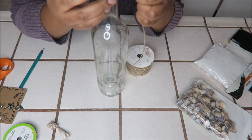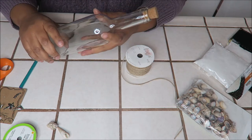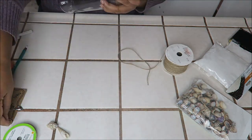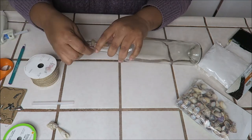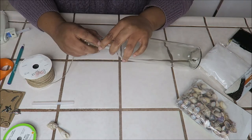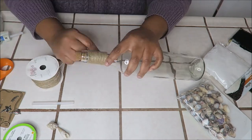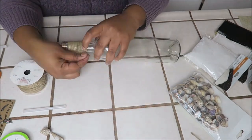I apologize for being off screen. If I do continue to make these videos, I promise I will perfect it. I'm going to speed it up here because it will be very boring to watch me wrap cord around a bottle in real time. I only use the glue gun every so often because I didn't want it to be too thick and bulky. Here I go messing with the camera angles — I do apologize.